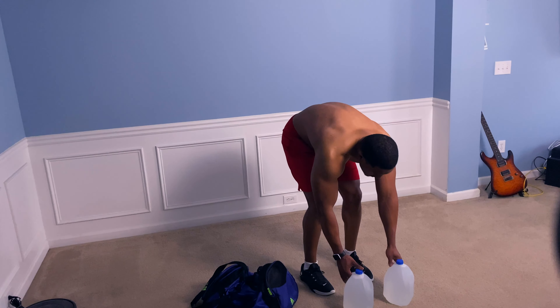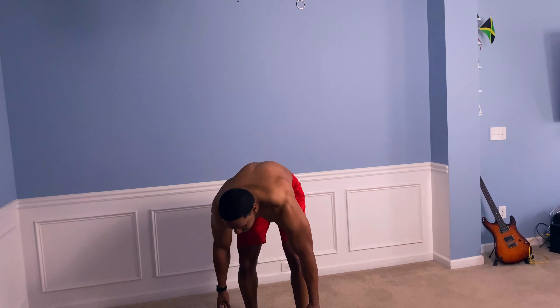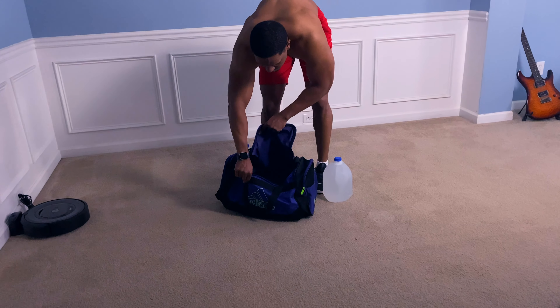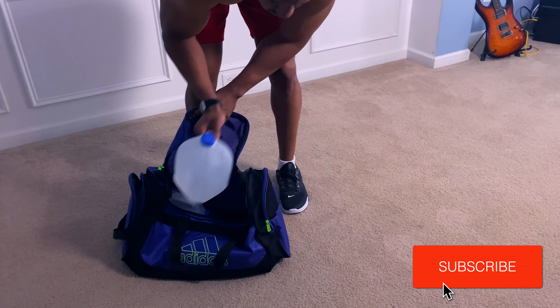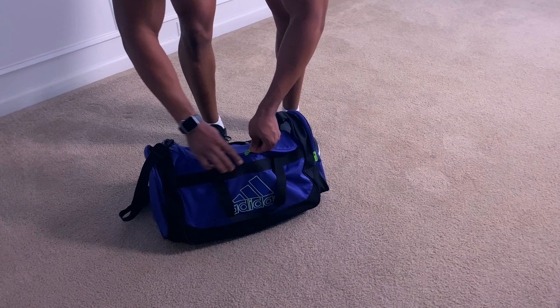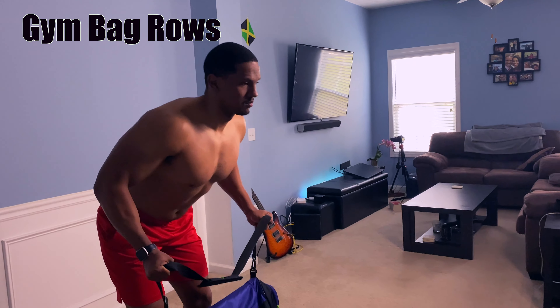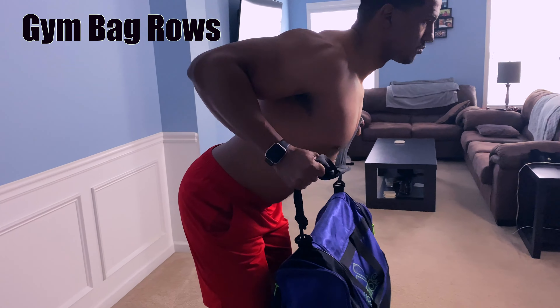For our next exercise, we're going to use some water jugs and put them inside our gym bag for some added weight. This exercise is going to work out your back — this is the upright row using a gym bag.